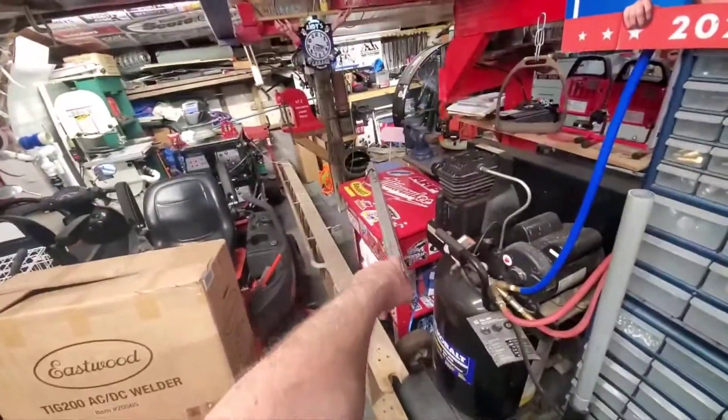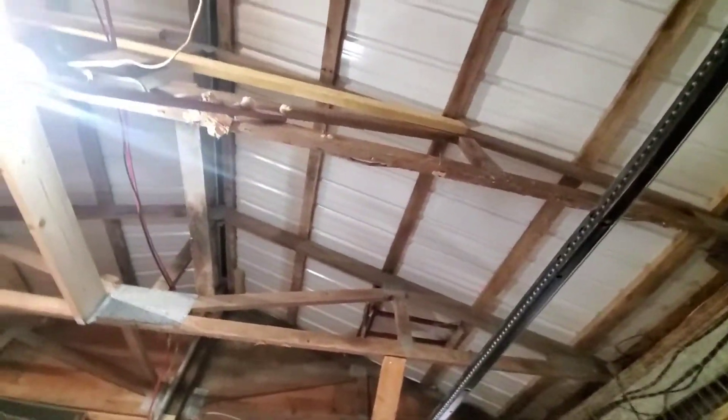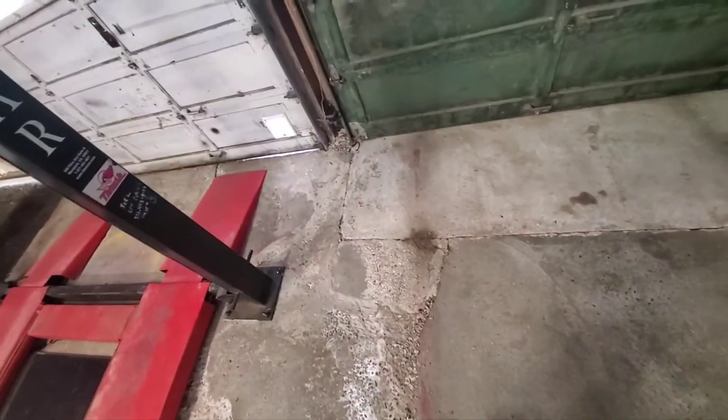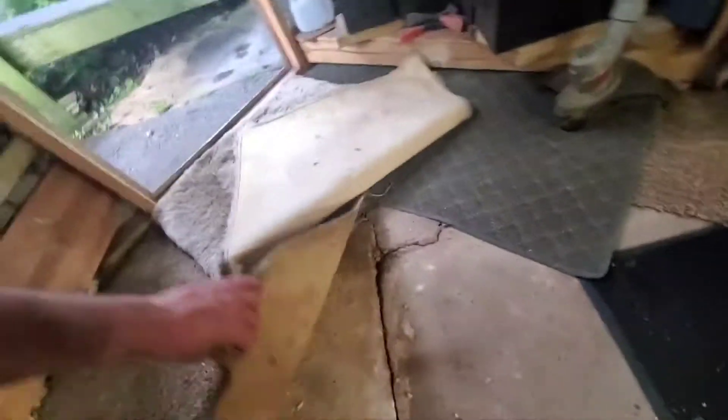Now my garage looks like it used to before all this mess. The light laying on my parts cleaner is going to go back here — I can probably hang it back up now. But wow, the concrete this year has just taken a beating. There's a crack all the way across the floor, and under the carpets it's completely cracked too. That's why the carpets are there — so I don't trip on the cracks.